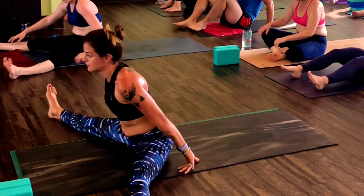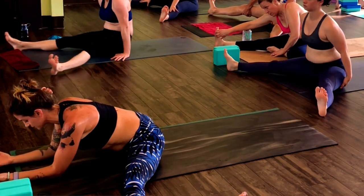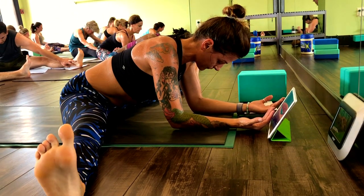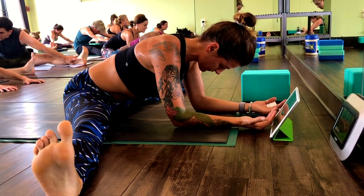Straddle forward fold. Flex toes in. Nice.